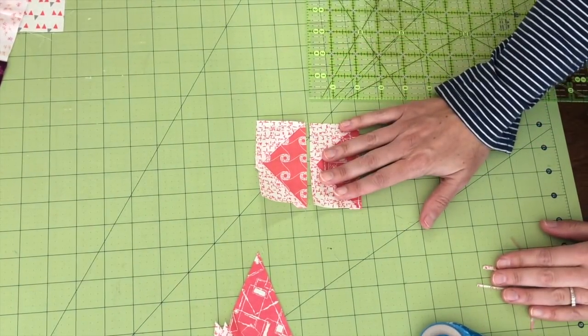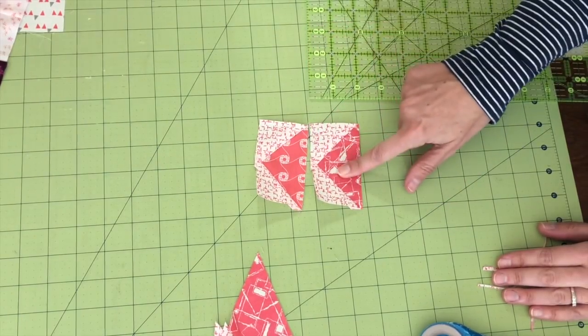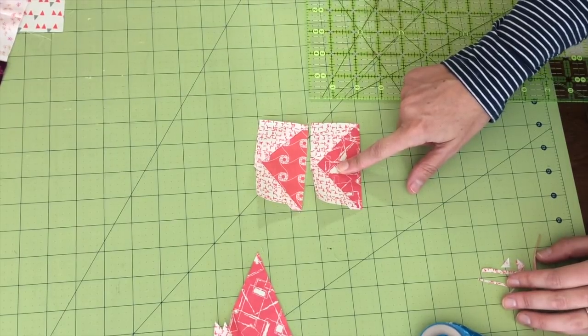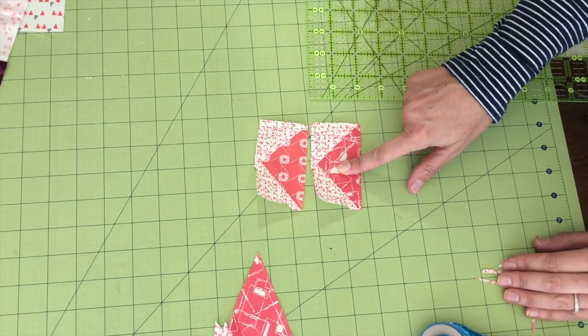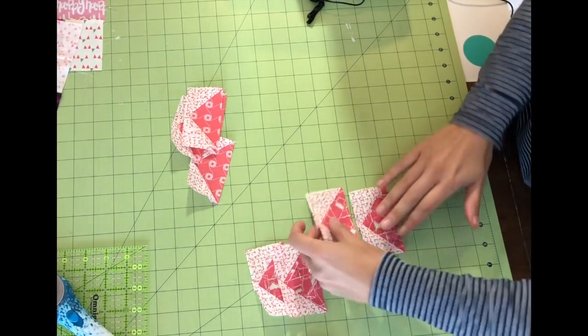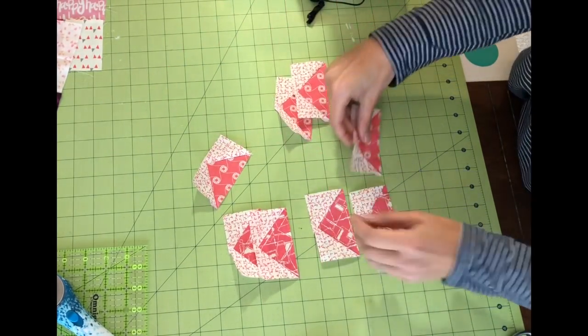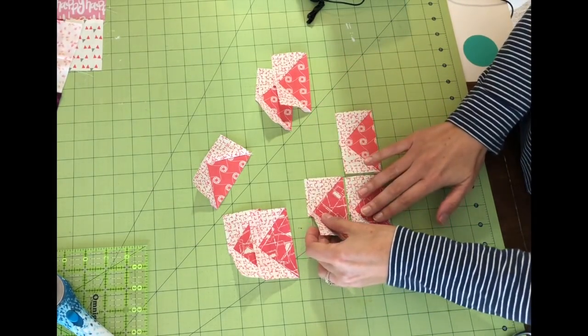So those are your two techniques: you can start with squares and rectangles, or you can start with triangles. Choose your favorite, and you're going to make a total of eight flying geese units for block number 19. Once you've sewn all eight using your favorite technique, you'll be ready to sew them all together.